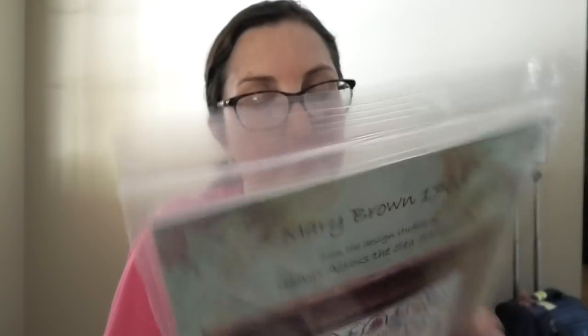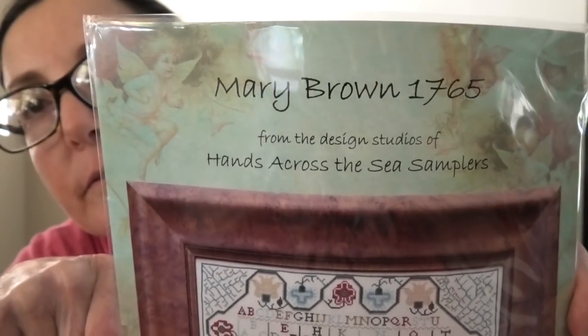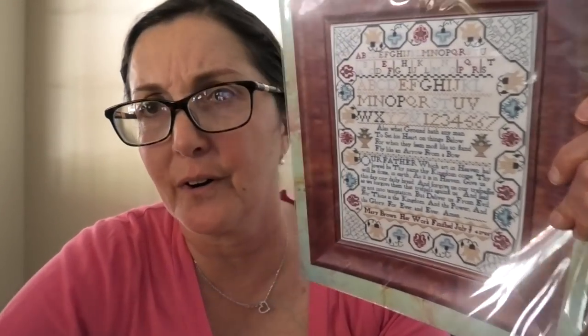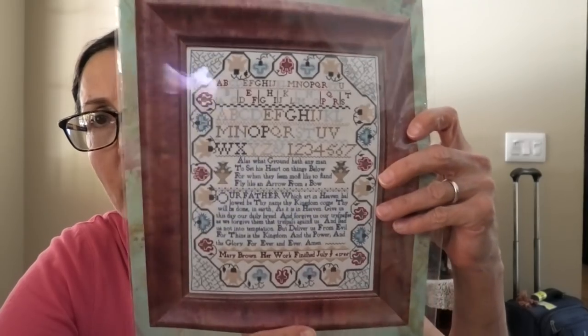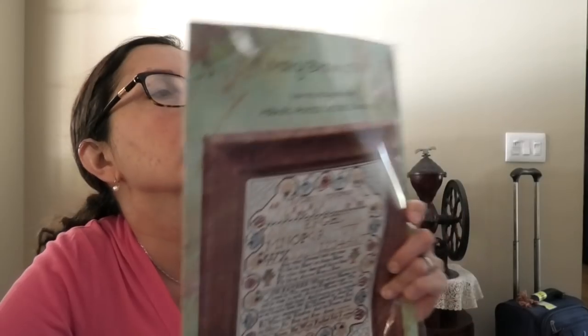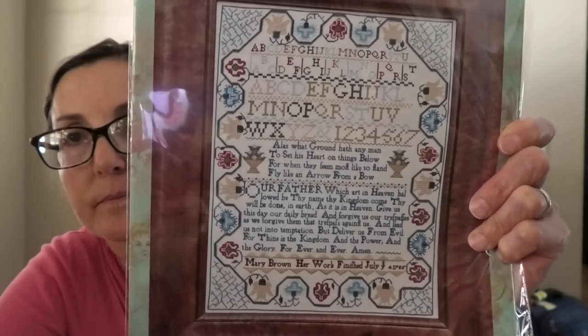Another new acquisition: Mary Brown, Hands Across the Sea. There is a video on YouTube — Gary Parr did it — that takes place at The Attic; they had this done on the wall and it's magnificent. She said vintage buttercream? Yeah, that would look really nice. Just a lovely, lovely thing.